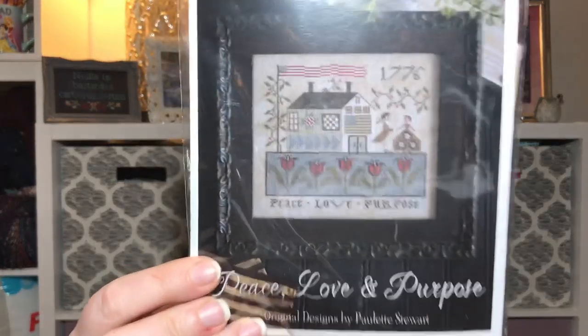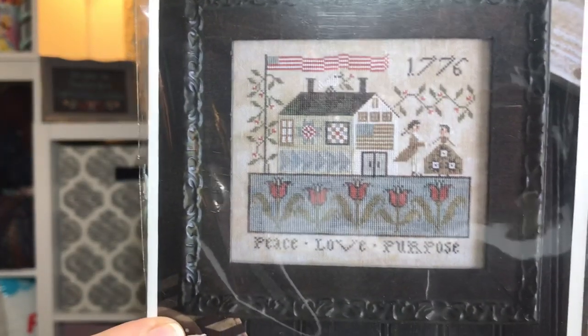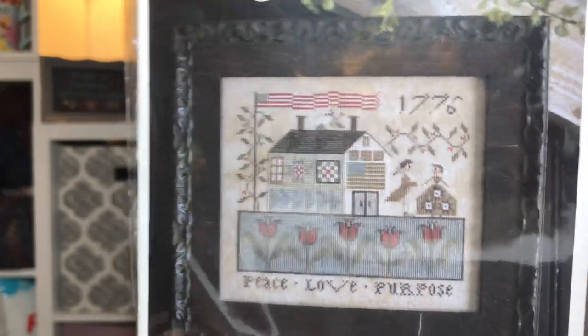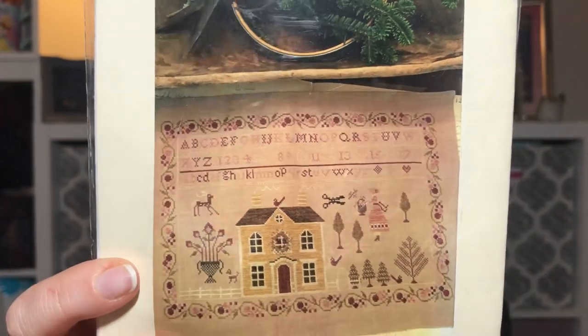From Country Sampler I got the new Plum Street Peace, Love, and Purpose, fully kitted up — another patriotic stitch I want to start. It comes with 36-count linen and all the called-for flosses, which I think are all Weeks. I also got Stacey Nash Primitives Gathering the Greens Sampler, fully kitted with 36-count linen and all the floss — also Weeks.